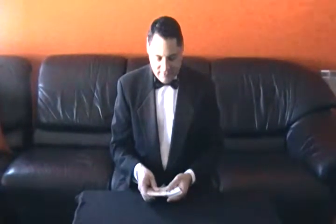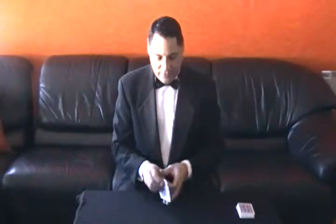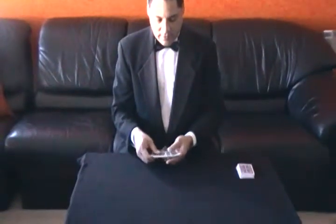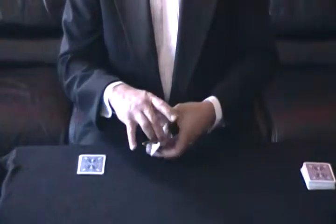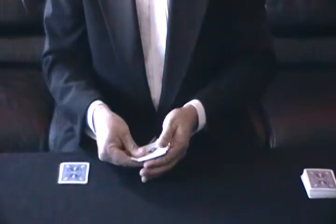I'm going to do a little trick with eight cards. We got one, two, three, four, five, six, seven, eight. These four cards I'm going to put down here on the table — we'll come back to these in a minute. These four cards over here are the four aces.